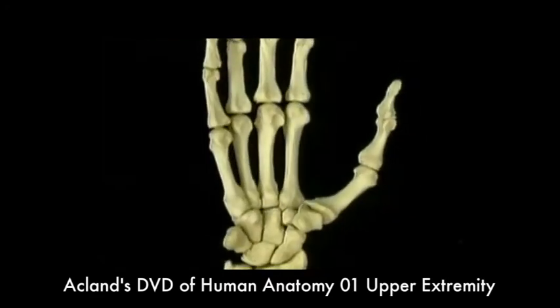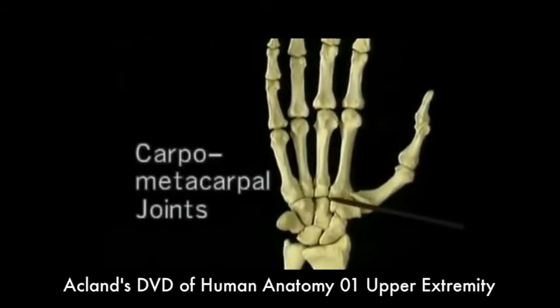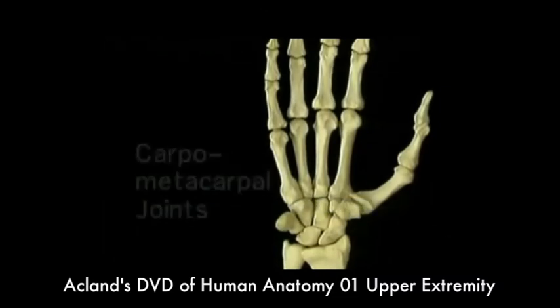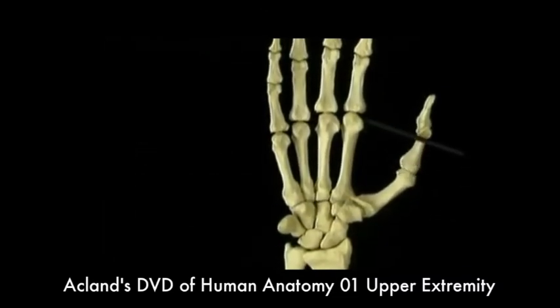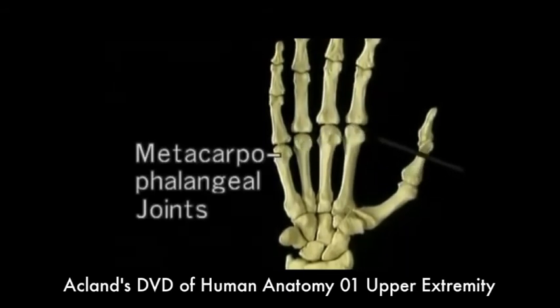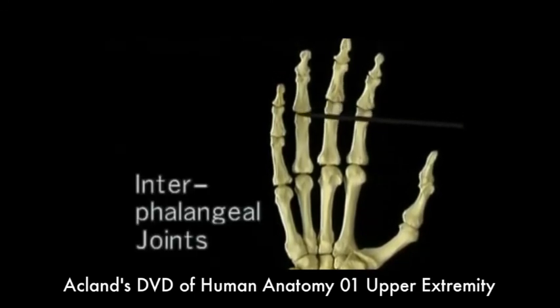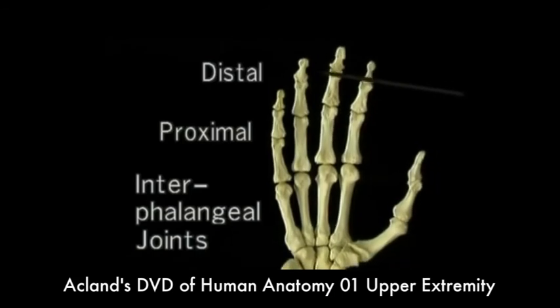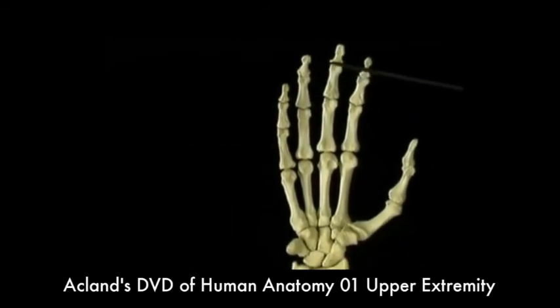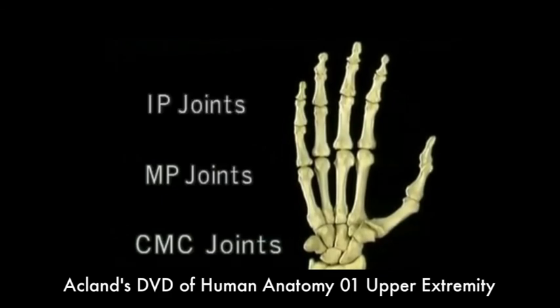The joints of the hand have long names. The joints between the carpus and the metacarpals are the carpometacarpal joints. The joints between the metacarpals and the proximal phalanges are the metacarpophalangeal joints. The joints between the phalanges are the interphalangeal joints, proximal and distal. We'll often refer to these joints as CMC joints, MP joints, and IP joints for short.